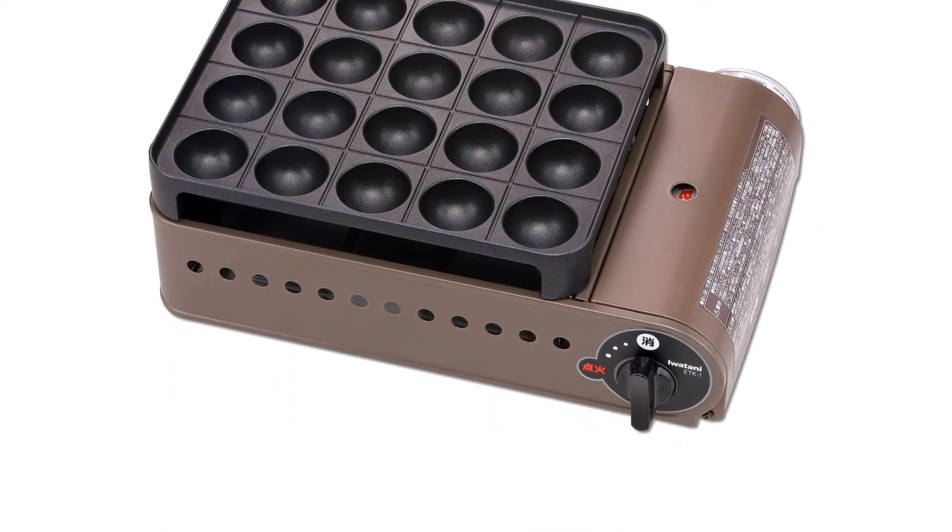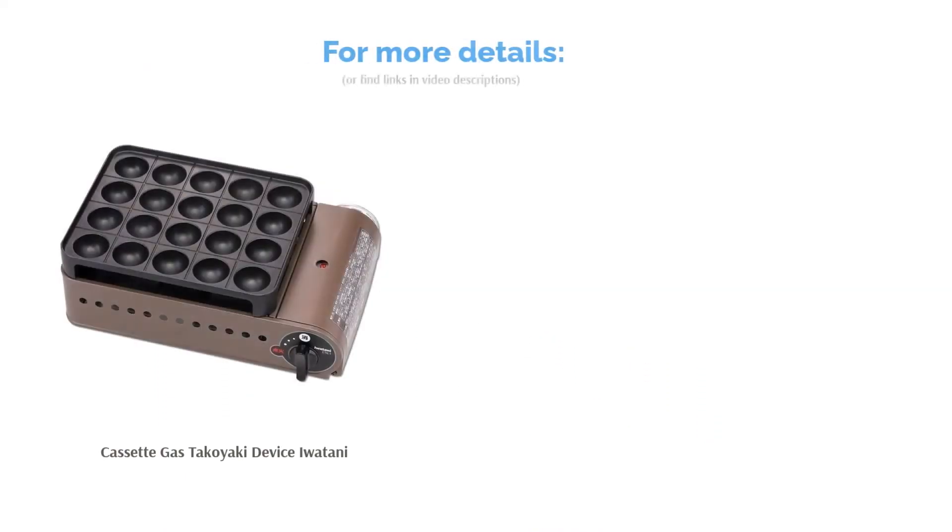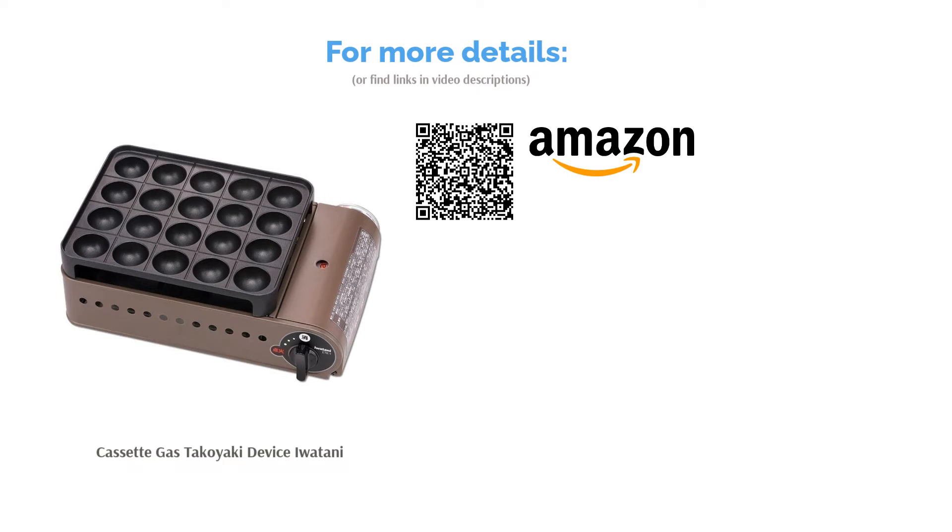Other than that, users were more than satisfied with their purchase. Many loved the even heat distribution that cooked the takoyaki perfectly. The non-stick coating, which many reviewers also loved, made cleanup a breeze — there was no need for heavy scrubbing.